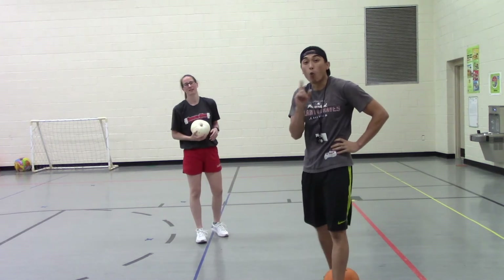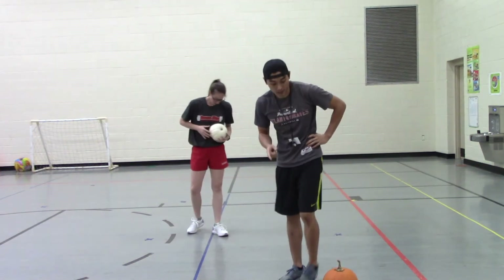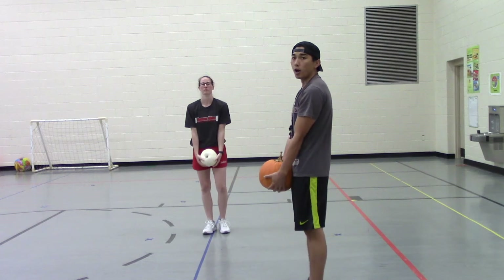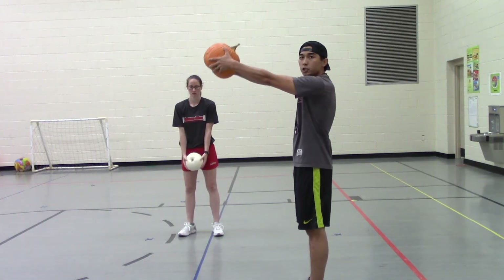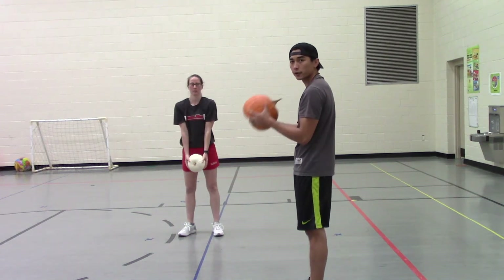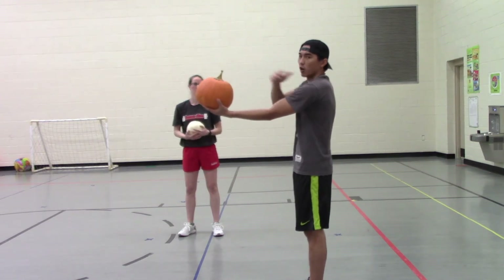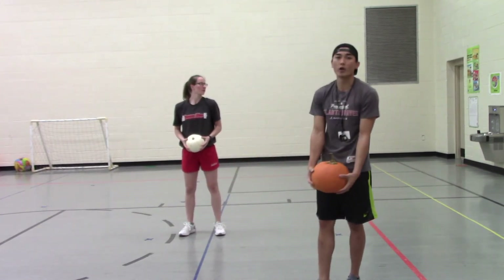I'm tired! All right, we've got one left for this first round, friends. These are called front raises. You're going to hold your pumpkin right by your waist, out in front of you. Then all we're going to do is raise it up in front of our bodies, trying to keep our arms as straight as possible. I don't want to bend my arms and curl it up — I want to keep my arms super straight, focusing the weight on my forearms and shoulders. Controlling it all the way up and all the way down.